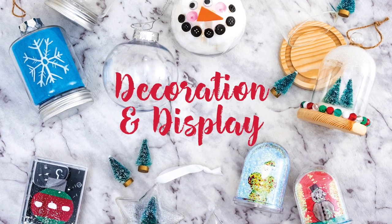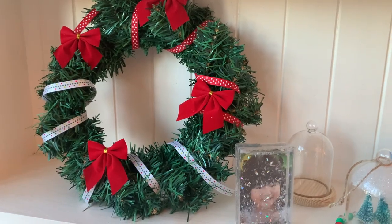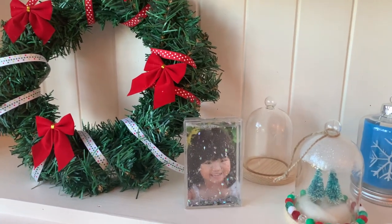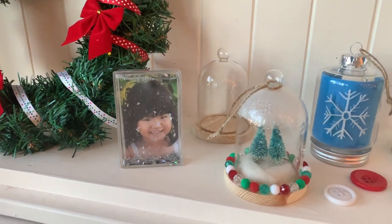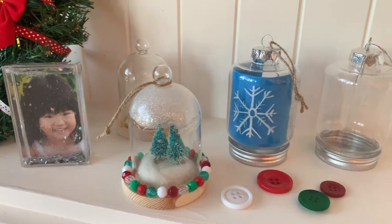Our decoration and display resources include snow globes, baubles, ornaments, jars, photo frames, shrink film and iron on beads. These classic Christmas decorations are sure to inspire children to create lasting memories. Our new range includes a glitter liquid photo frame, glass cloche, plastic hanging jar and wreath.